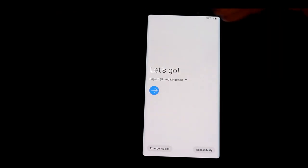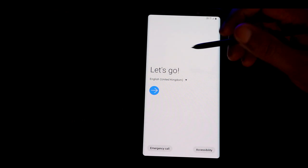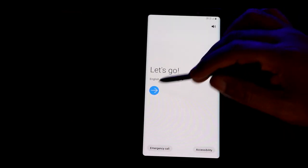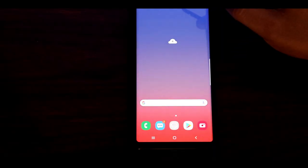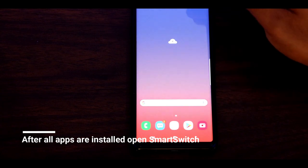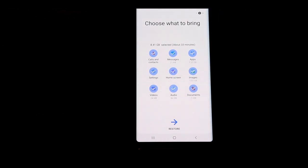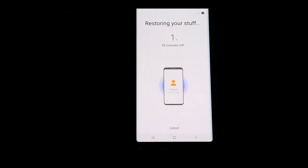The phone has restarted and come to the initial setup screen. From this setup, you can go back to Smart Switch to restore your messages, calls, contacts, and apps — everything that was backed up on the memory card. Right now I'm restoring it all, so I don't have to manually reset all the settings or retrieve my messages.